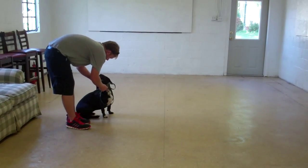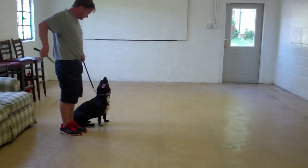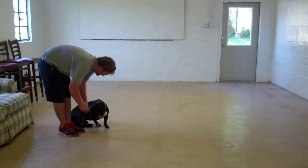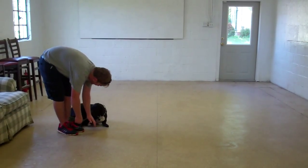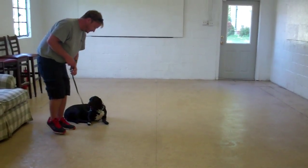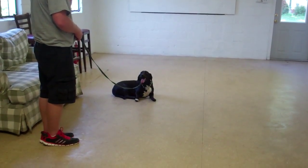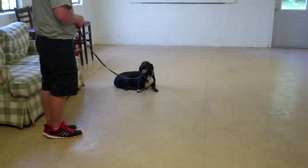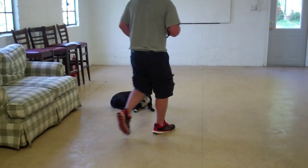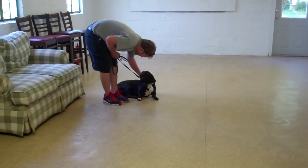We're now going to demonstrate the down command. You're going to use the open flat of your left palm straight down towards the ground and the one-word firm command 'down.' We're going to leave her in a down stay. This is a great exercise to help develop her self-control, so practice this often — this can be done right in your home. When Rich returns back to Bessie, he's going to walk all the way around her. Bessie should remain lying down until she receives praise or another command. Very good job.